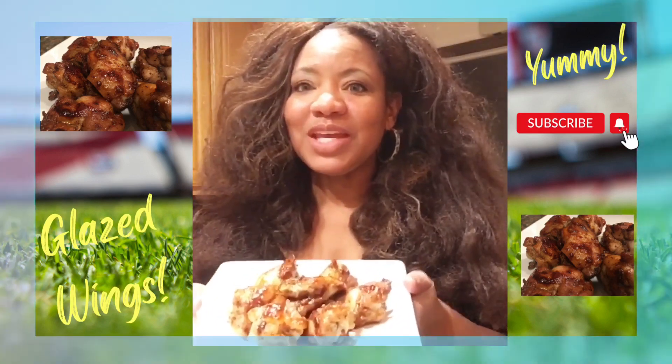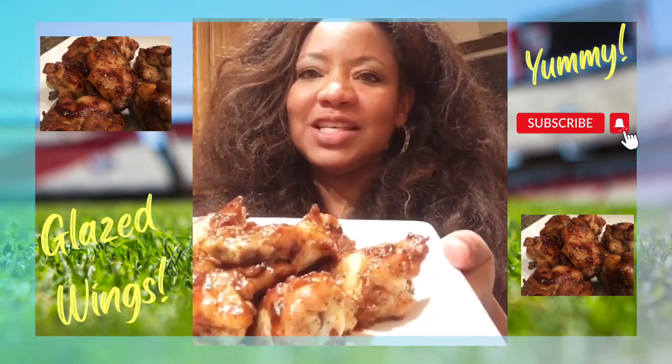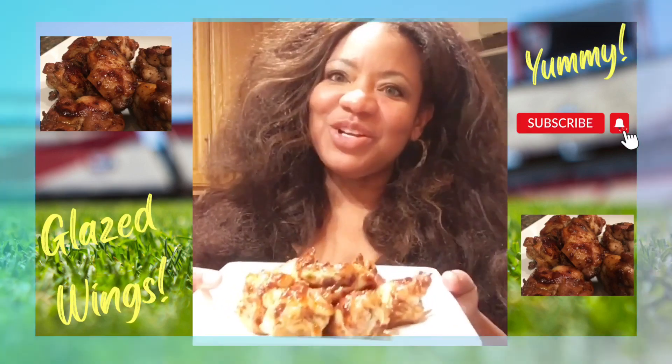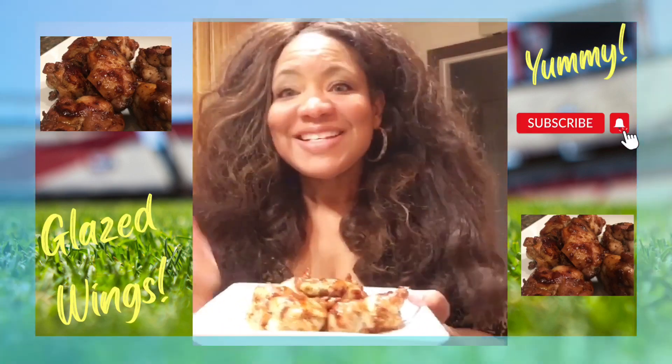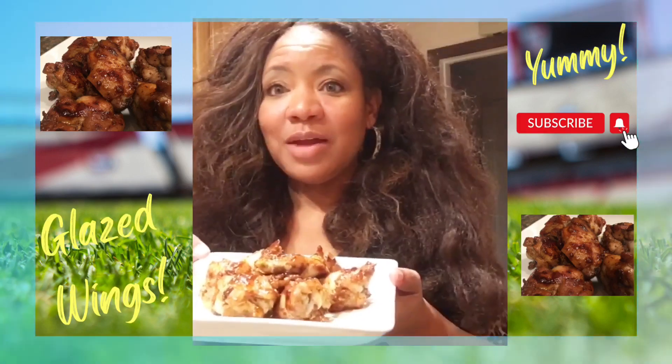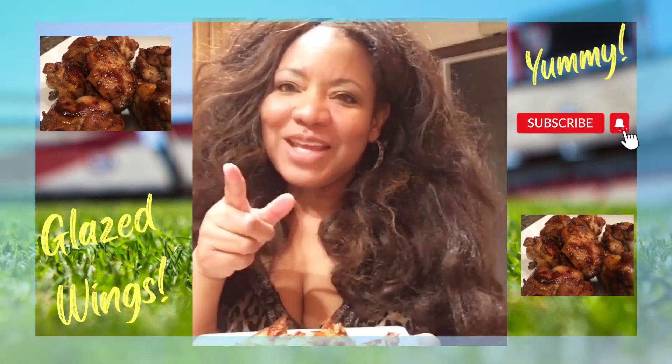Thank you for joining me with Adormat with Adrienne. I am your girlfriend or your auntie of lifestyle and decor. And as always, instead of saying goodbye, I say saving hello for another time. See you in the next video — please be sure to click like and subscribe, and let me know if you tried this. I hope you have a wonderful game day.